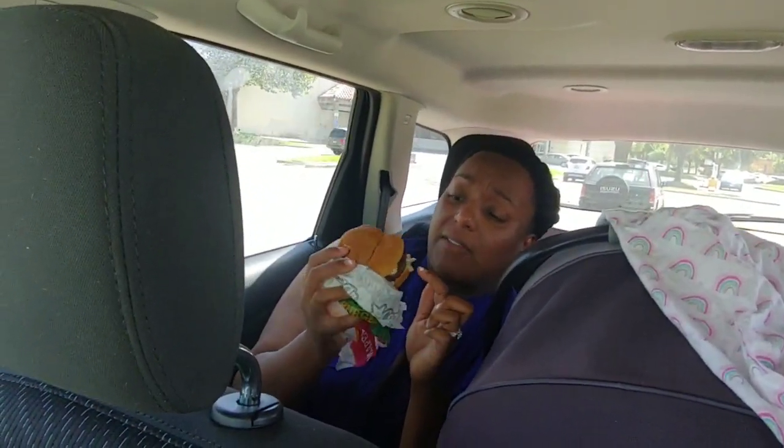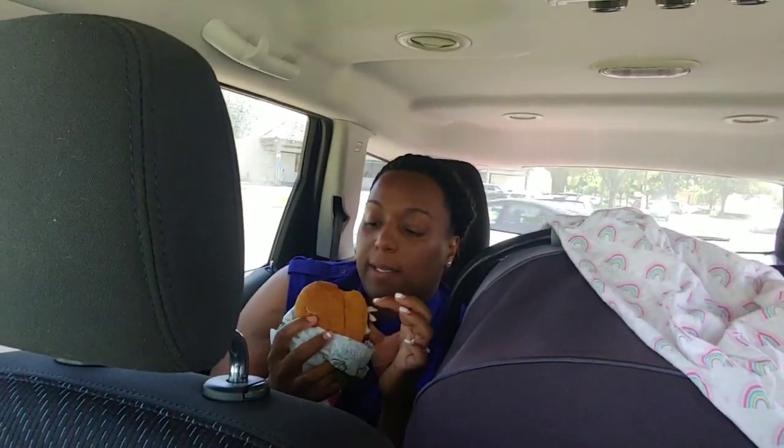I actually like this one - I like the flavor of it. And this isn't vegan because I have cheese on it, so it's basically vegetarian. If you want it vegan, get it without the cheese. It has avocado on it and I added some ketchup.